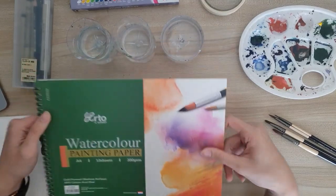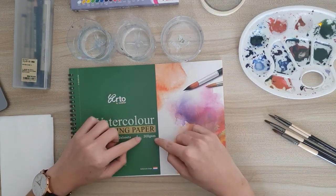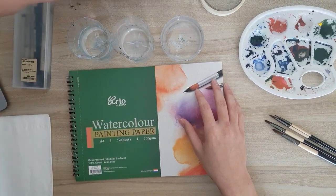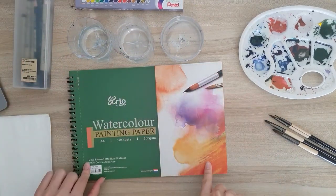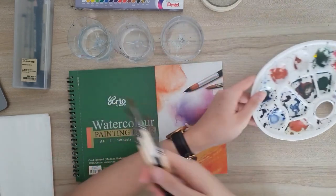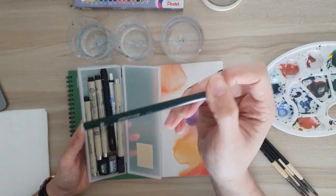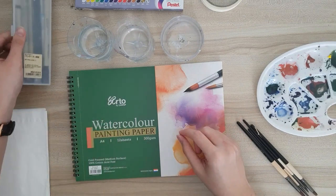I'll be using this watercolor paper. It's very important to keep in mind that your watercolor paper should be at least 300 grams. I have three separate water containers here — two for dirty water and one for clean water. I also have watercolor tubes and some masking tape to wrap around the edges to give it a nice frame. I also have this mixing palette, some brushes, and a light pencil and pen to do a quick sketch before watercoloring.